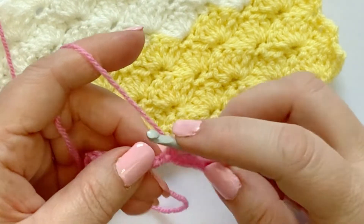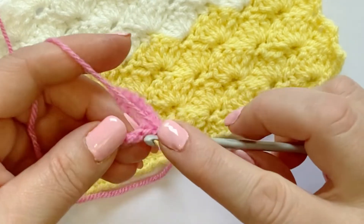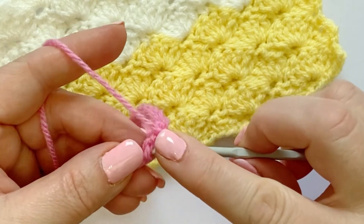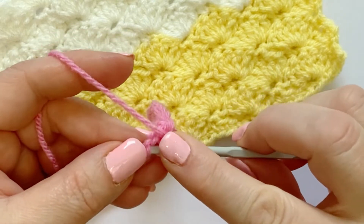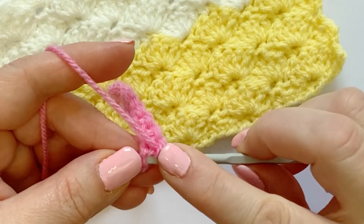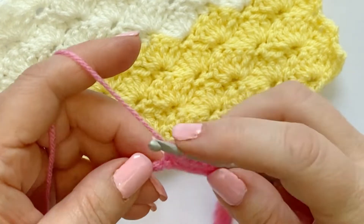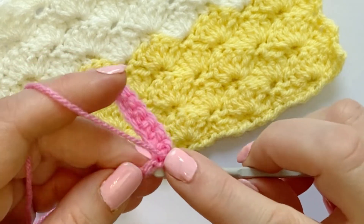I will put links to the patterns that I've used this stitch on down below for you. There are paid patterns on our website shifio.co.uk. We also have an Etsy store, Ravelry, Lovecrafts, and we also sell on Amazon as well — UK only I'm afraid for paper patterns. Basically just search Shifio.